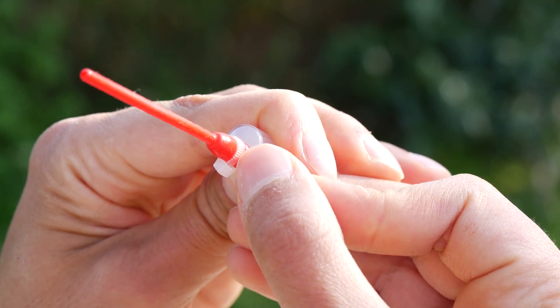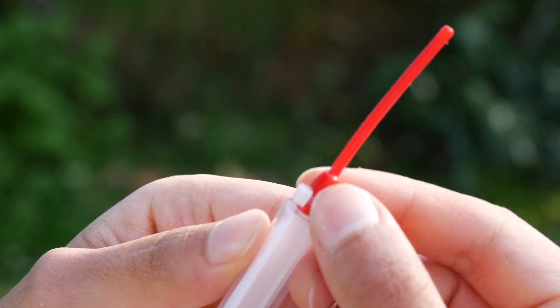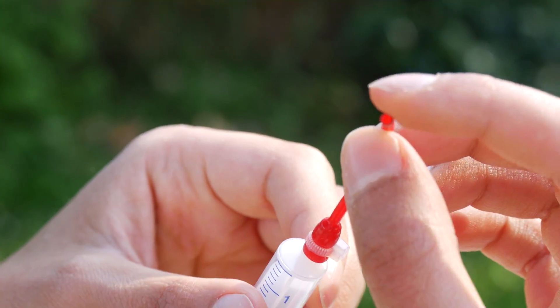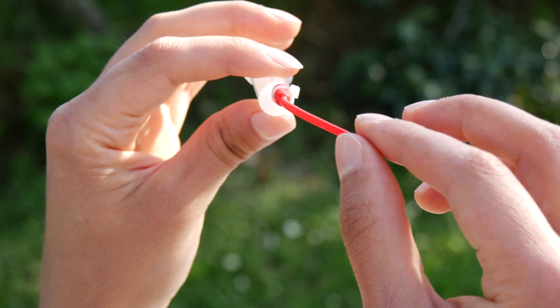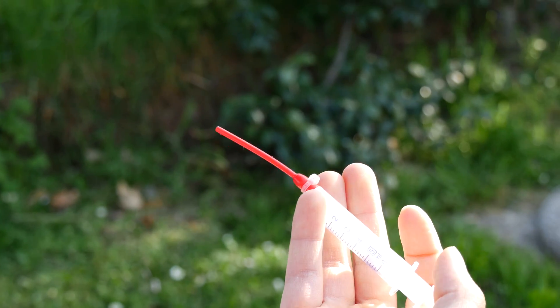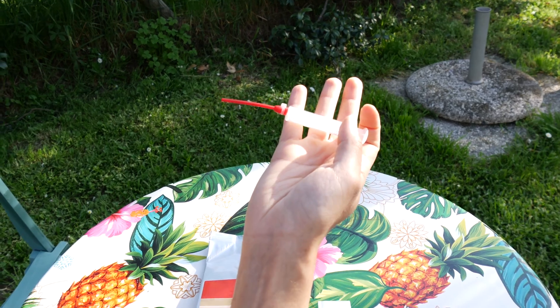You don't want the tube to detach and end up in the crop of the bird. This is thicker than the butterfly tubes I was using before, but it's much softer, so probably the cockatiels won't have any trouble swallowing it when hand feeding.